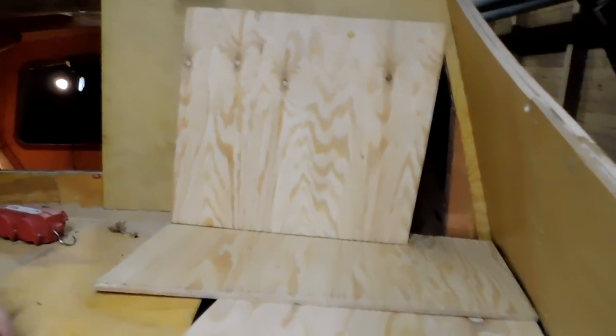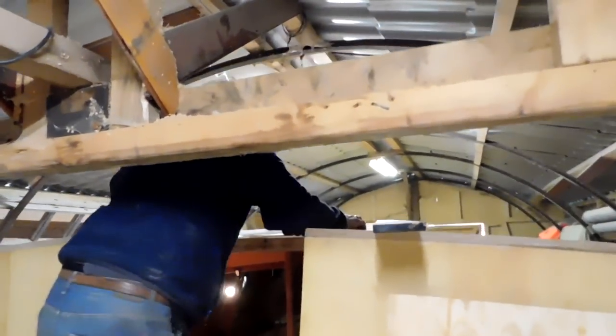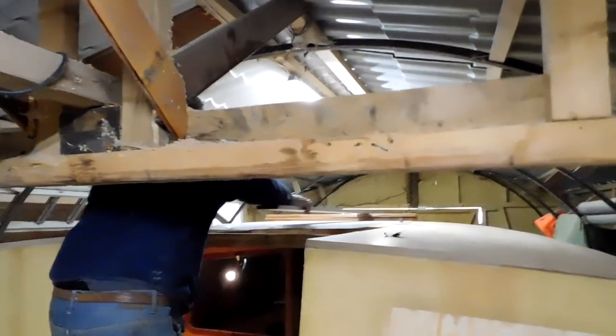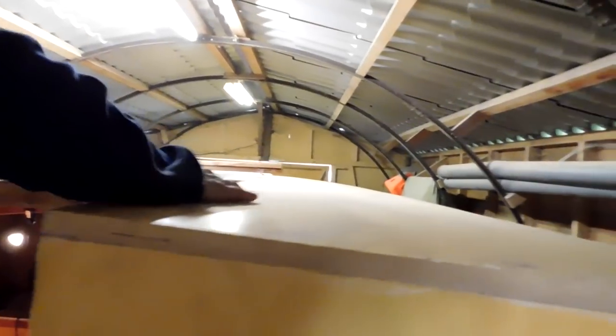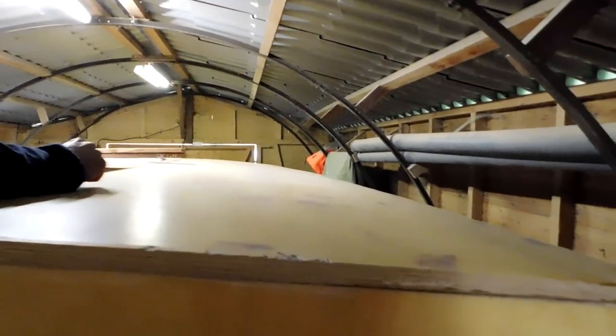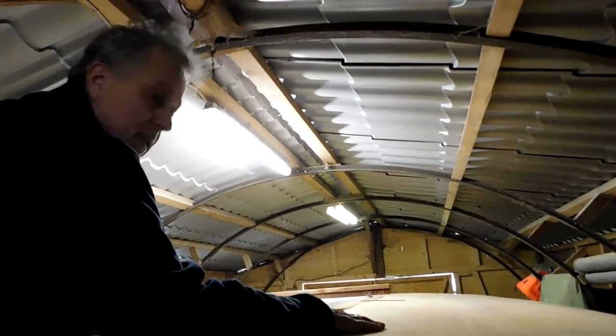If you gaze up there you will see the main raised deck — come forward and look through there. The main raised deck is waiting to be glassed. We'll be glassing it soon — I'm preparing for that mentally. I think in the next week or two we'll be glassing this, which will be good.